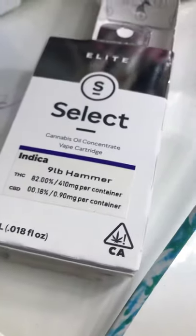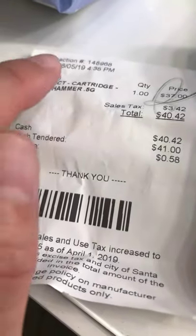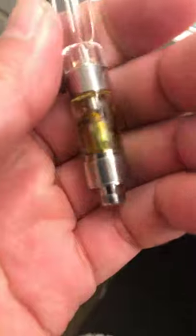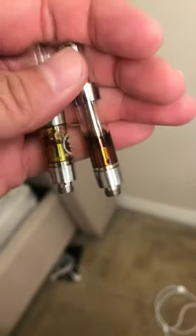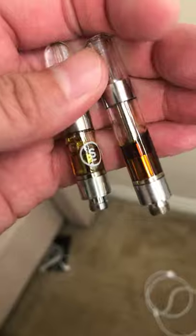So I went out and bought a real cartridge. See that — nine pound hammer. I went to the dispensary, got that nine pound hammer, spent 40 bucks. This is the cartridge by Select, and I just wanted to show you guys the color difference of what a real oil versus these fake oils looks like.